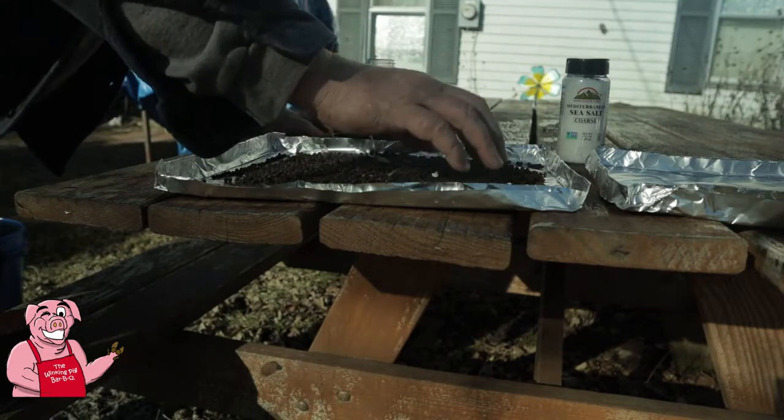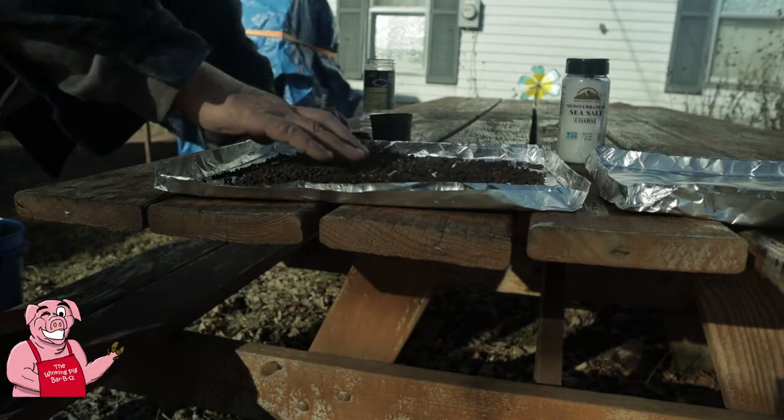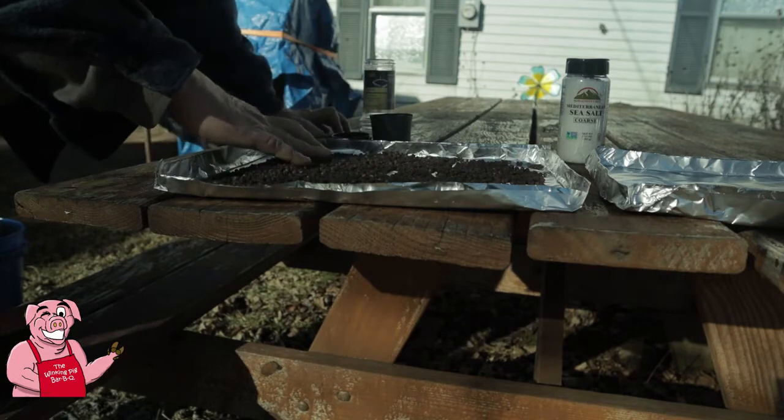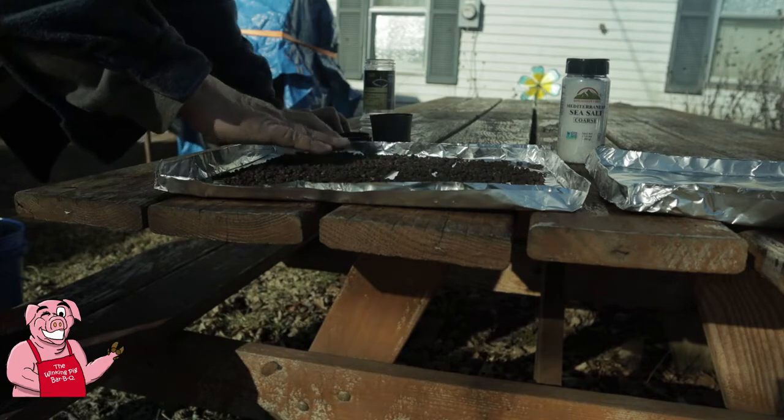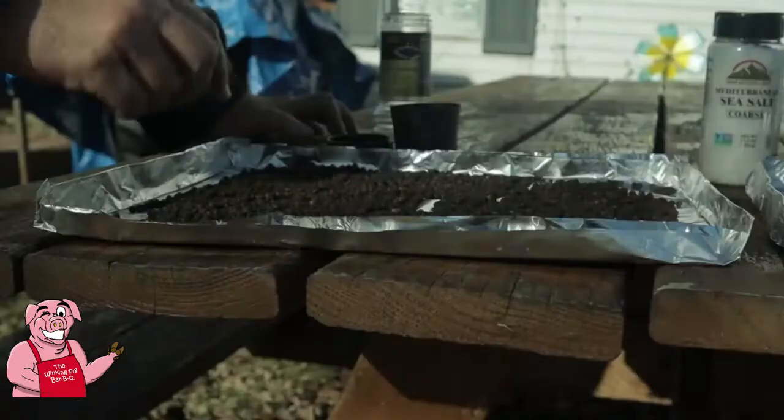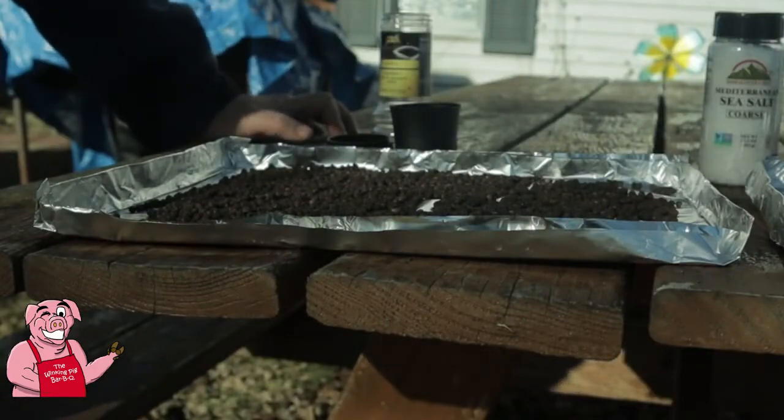I'll worry about spreading these once I get them into the smoker and settled into their place. Basically, I want a single layer of all these peppercorns so that every one can get some smoke. I think these foil pans will allow me to construct a funnel and put them back into the bottles after a while.